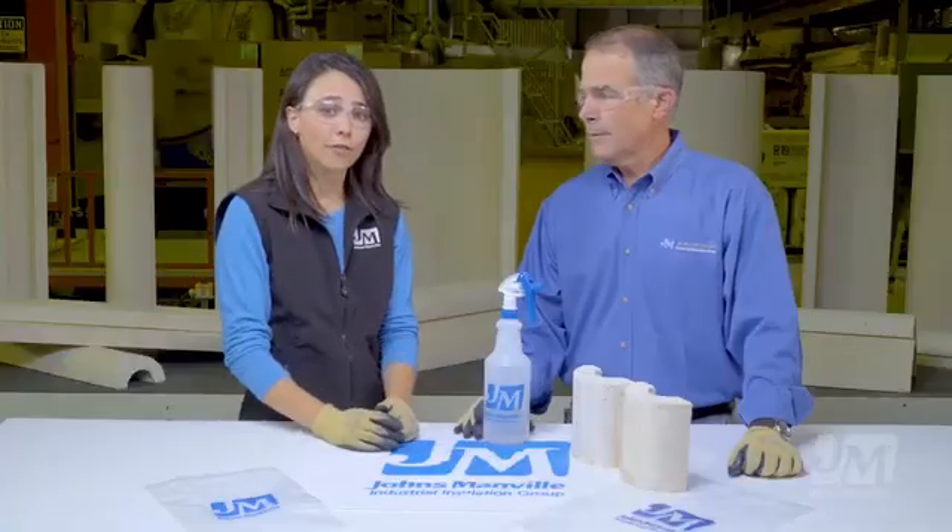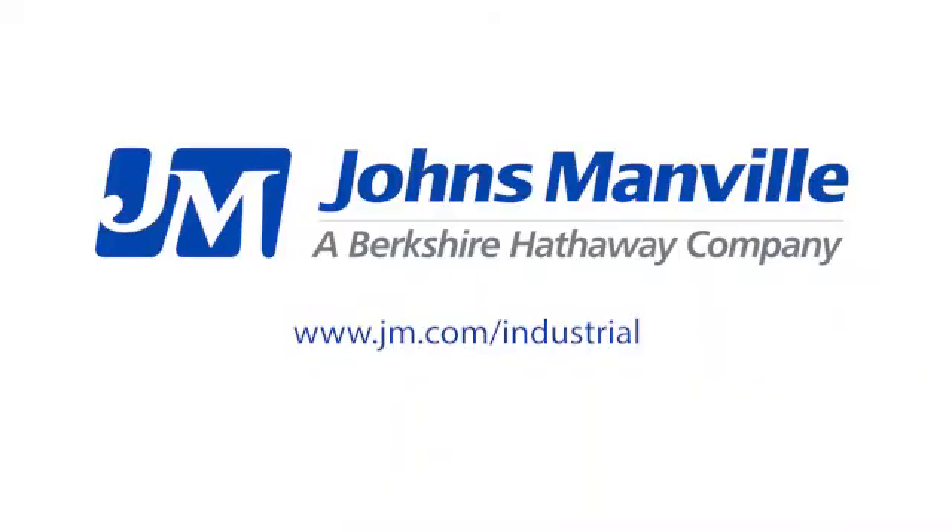Obviously this is a huge evolution for calcium silicate insulation. We have two factories — we've already converted our Colorado factory in Fruita to the new Thermo 1200, and we will be converting the Ruston, Louisiana factory in October. If you'd like to know more about Thermo 1200, please visit our website at jm.com/industrial or contact one of your regional technical managers.